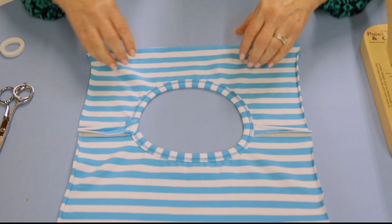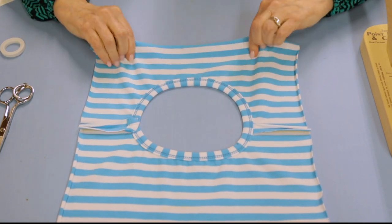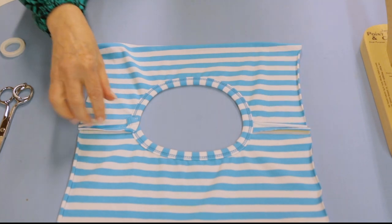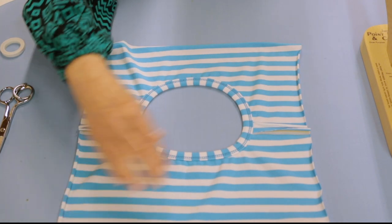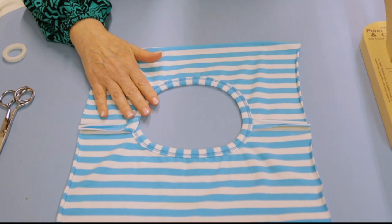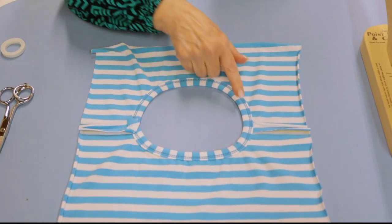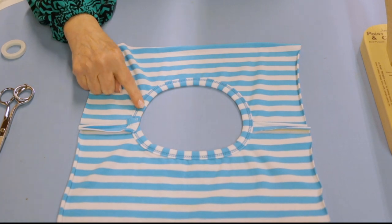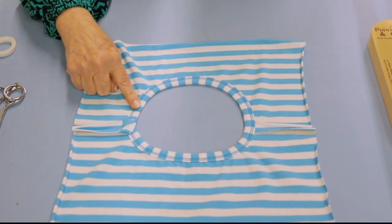This is a serger tip clip, but guess what - I'm not going to be using the serger today; this is all done differently. Here we have the binding on the inside and you can see the chain looper thread - it's stitched down and everything is caught nicely.